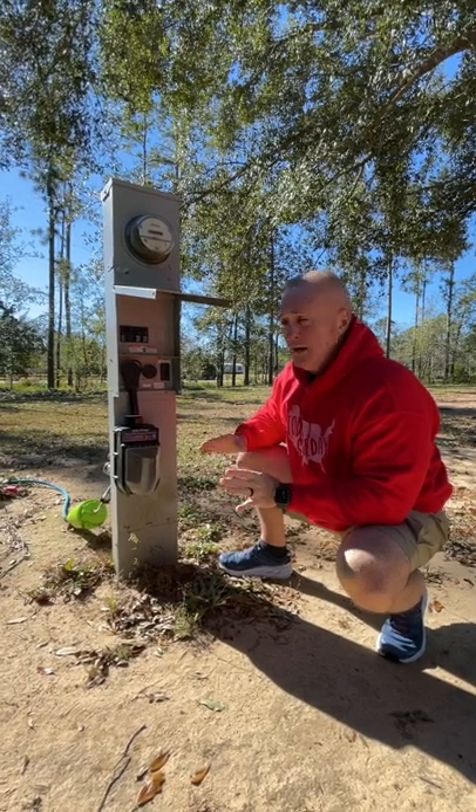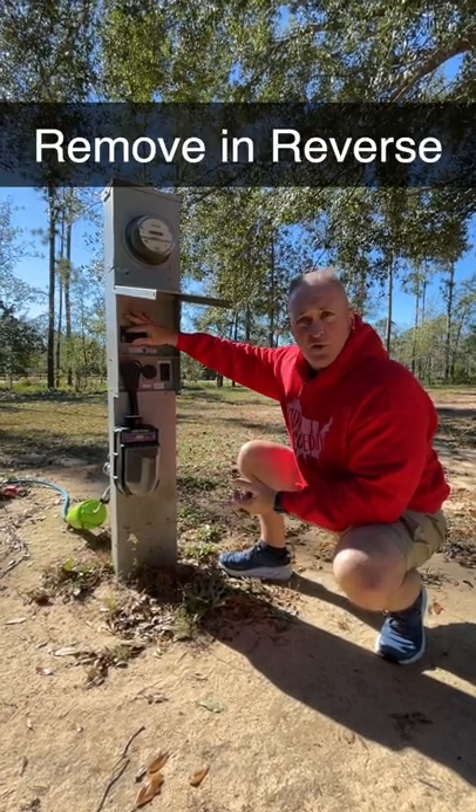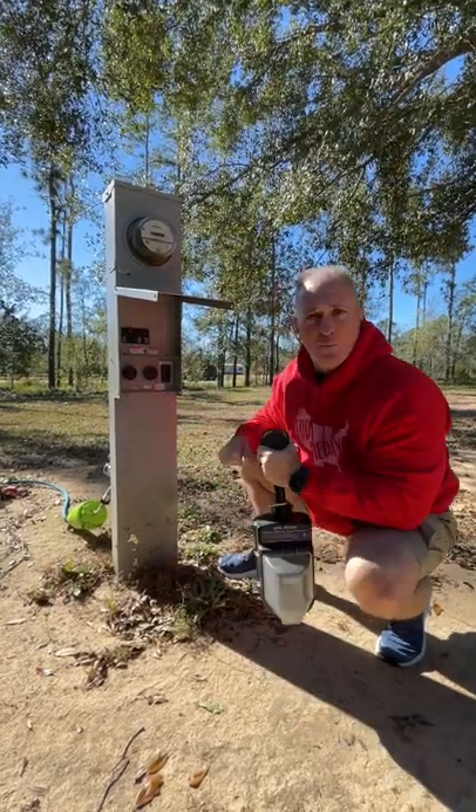When you're done and you're getting ready to leave, do it in reverse: turn the breaker off before you unplug.